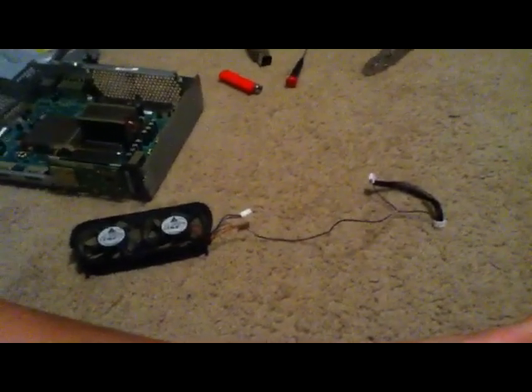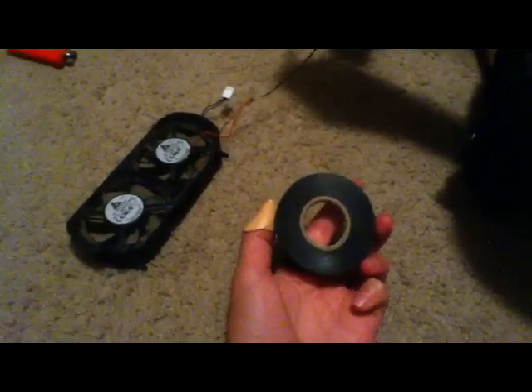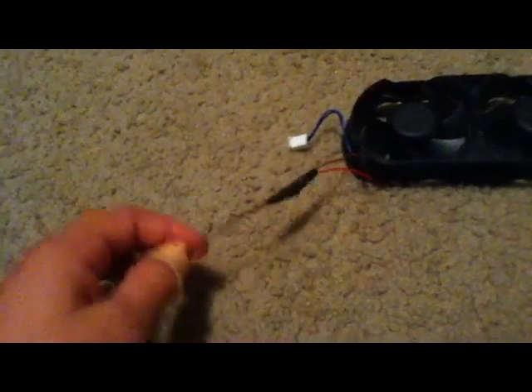It should look like this. Next, you're going to want to take electrical tape and wrap it around just a few times around wherever there's open wire. Now you have both sides taped up, and now you're ready to go.